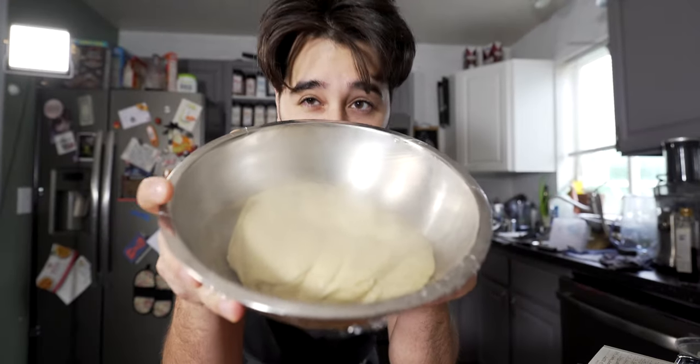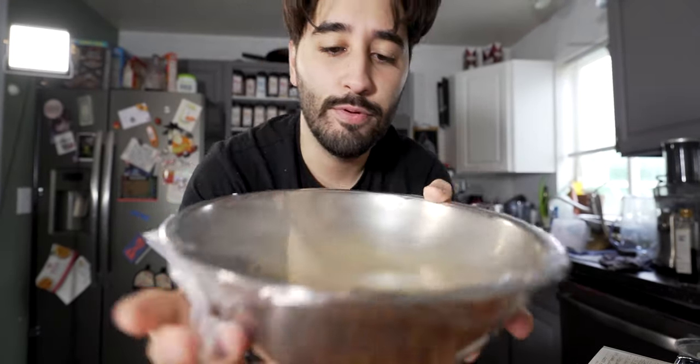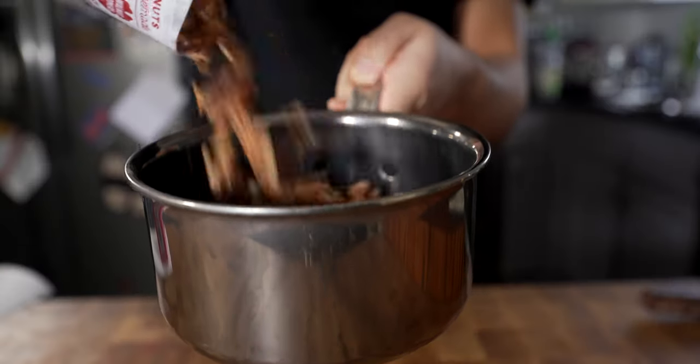Okay, so now that the dough's come together like this, I'm just gonna go ahead and proof it for about an hour in my proofer, because it's so cold out right now. So if I were just to leave this out at room temp, it might take two to three hours. So just keep that in mind when you're making this at home.